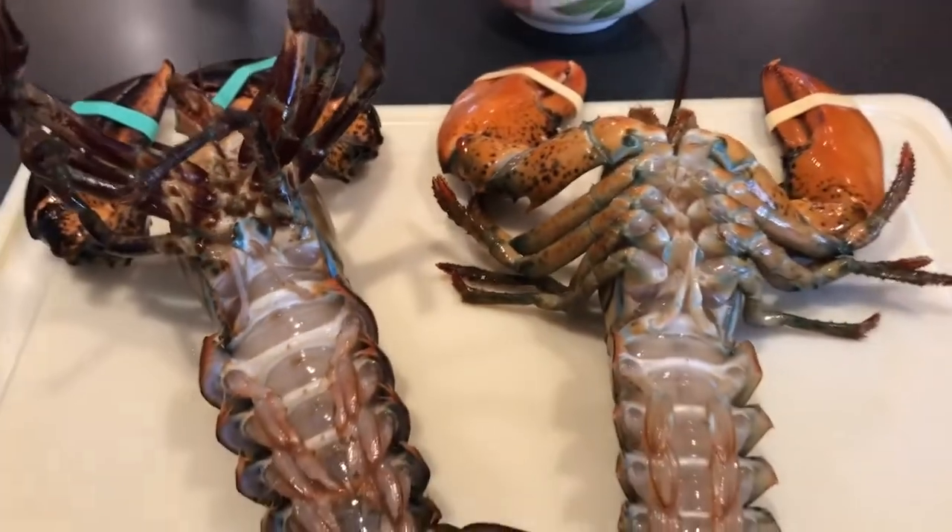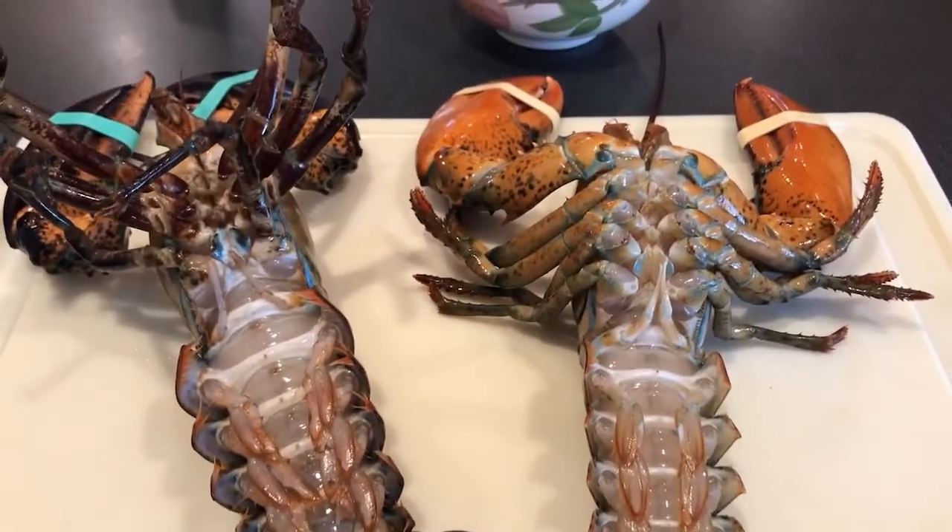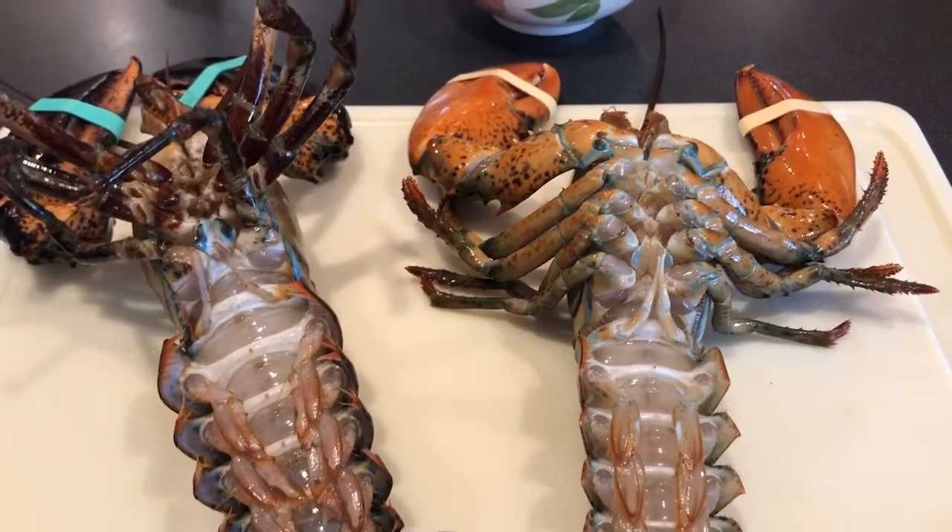Hard. And that's how you tell the difference between a male and a female lobster. I'll show you about crabs later, because I've got to catch a female.